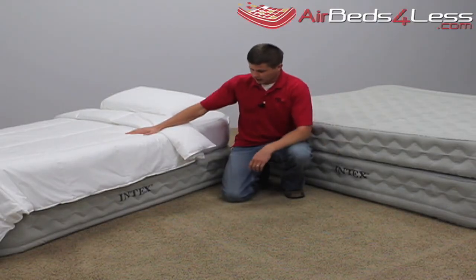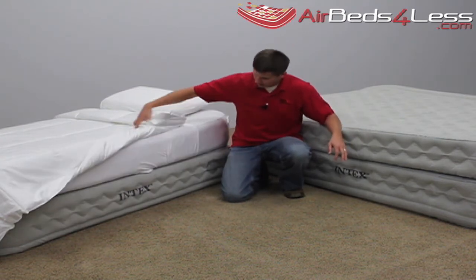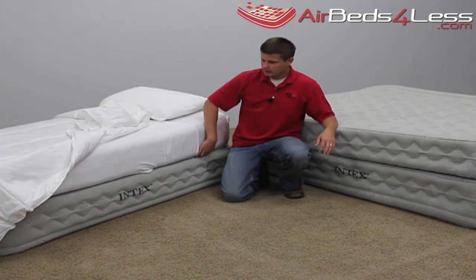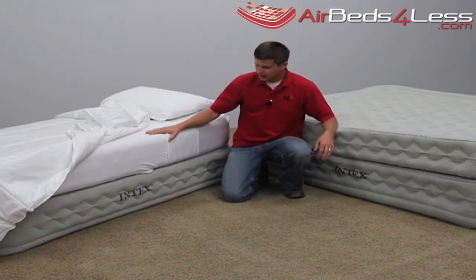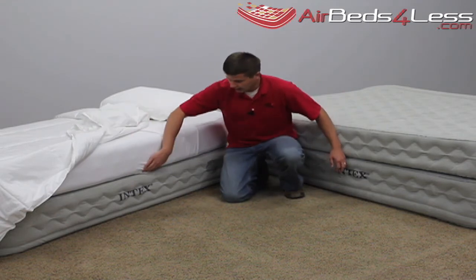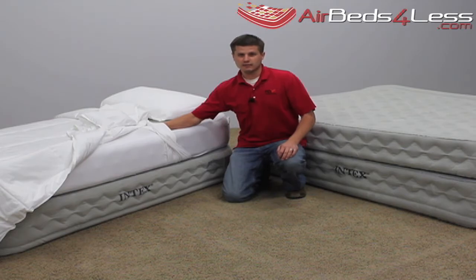Here on my right I've got a twin size bed of the Supreme Airflow. As you can see it takes traditional fitted sheets — you can tuck them up in there. The flat sheet on there as well can get tucked right up in there for a nice traditional bed feel.